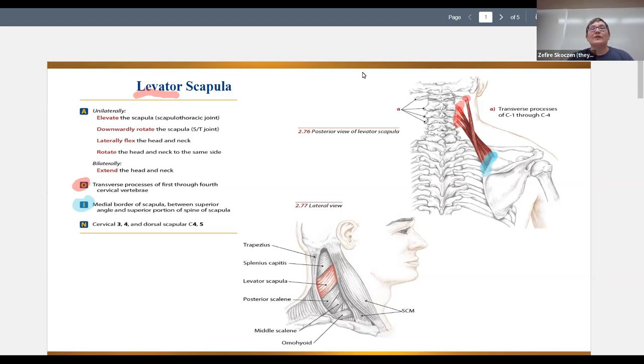The end result is that this area usually feels like one whole big knotted region. People just have big golf ball-sized knots right there.